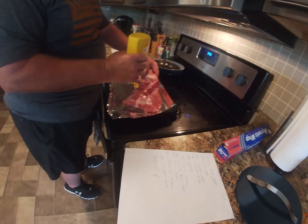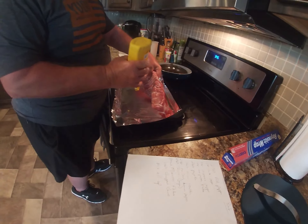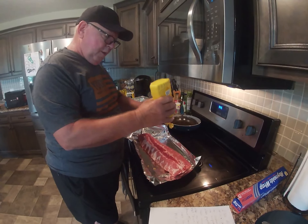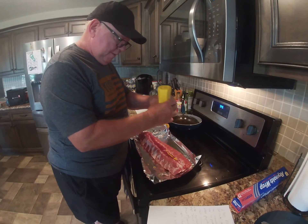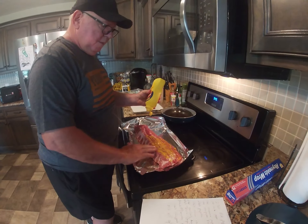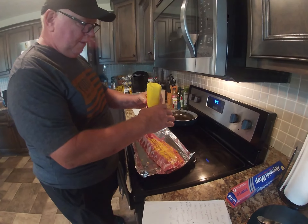The first step: flip the ribs on their back, take off the silver skin on the inside, and then always base it with mustard. Take the mustard and just rub it all over — be generous with it.